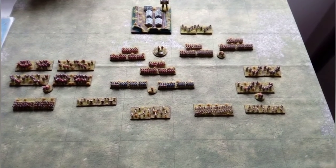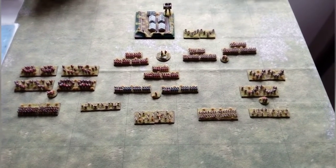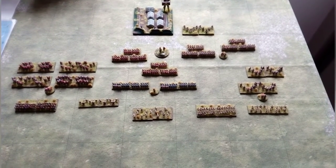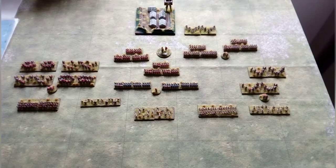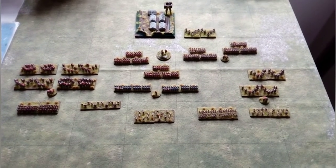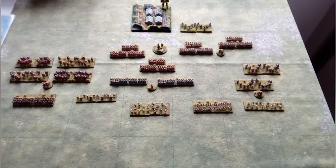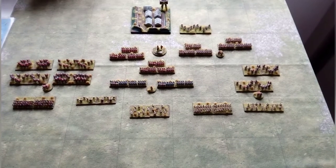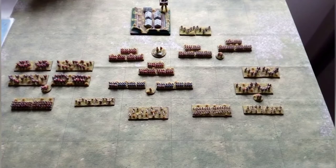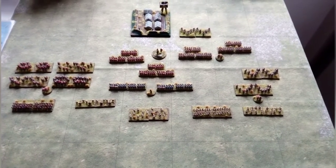Hi everyone, welcome to my next showcase. It's late Romans again, but this time a 6mm painted army stroke force. What I'd like to do today is share with you both the composition and the figures, show you some of the painting I've done, and importantly the multi-use of this army with various rule sets including Sword and Spear, To the Strongest, and some others.